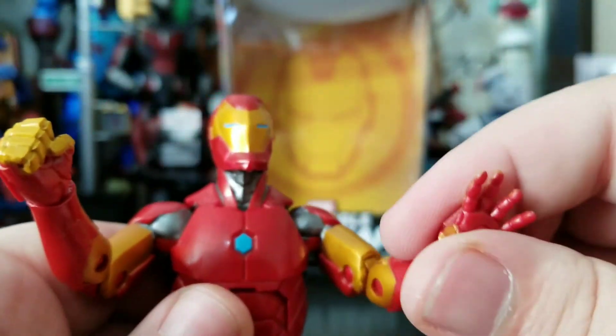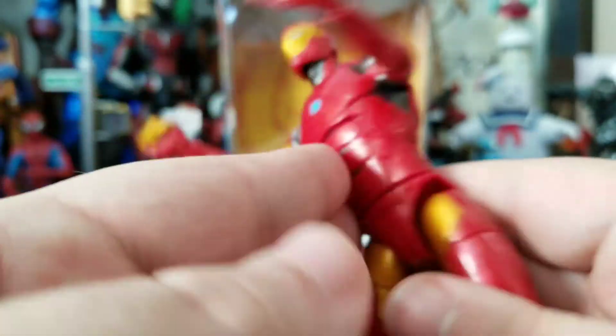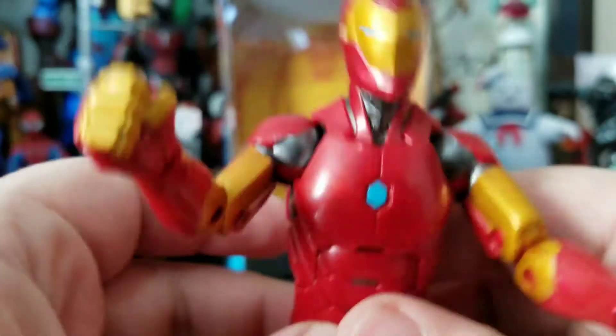But the overall figure is not a bad figure — it just has its flaws, like a lot of figures can have. Feels good in the hands.